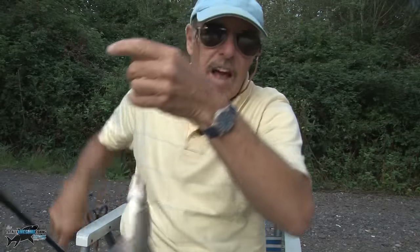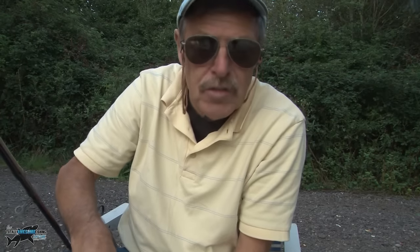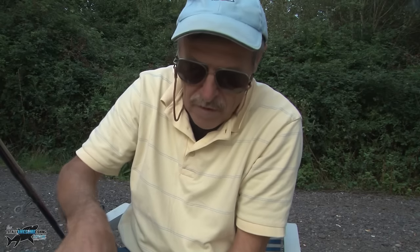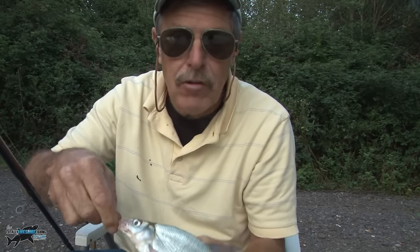There we go — this one is a skimmer, which is like a small bream. In matches they just call them silvers — roach, small skimmers and stuff like that — because they're sort of a match-making weight. Calm down, calm down! You can also get hybrids between bream and roach and they're really good scrappers — you get a lot of those in Ireland. But there it is — a skimmer on the float.